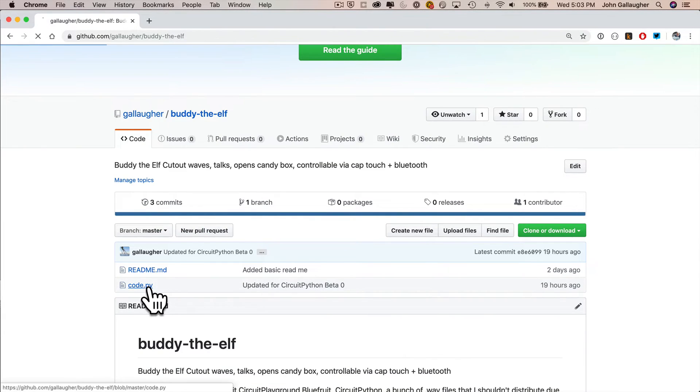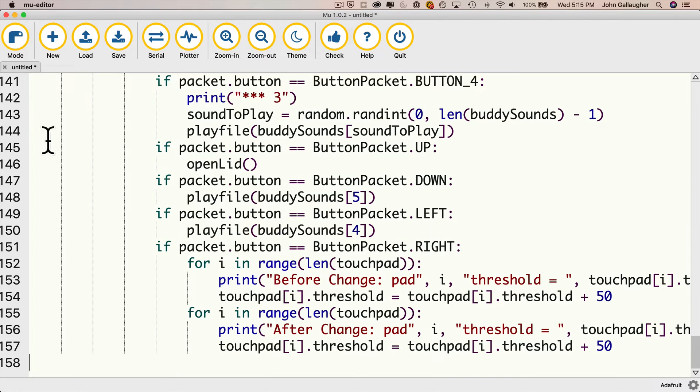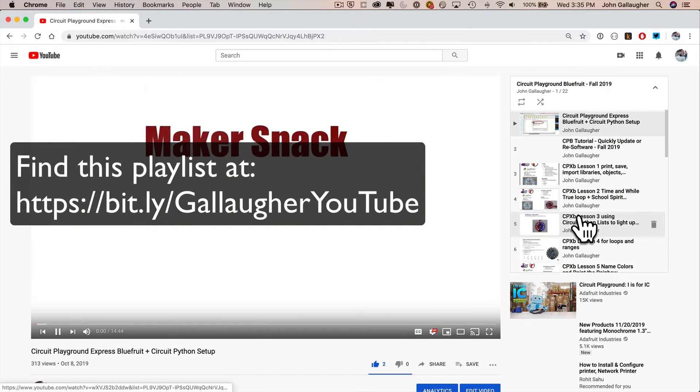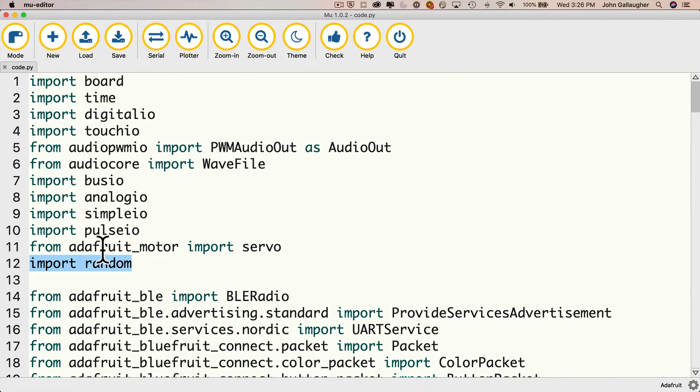Go down in the repo, click on code.py, highlight the code, copy it, and paste it into Mu. You can see all the different things that we've imported. The one thing not used in my CircuitPython CPB playlist is random — by importing random, this allows us to generate a random number to select a random Buddy sound to play.